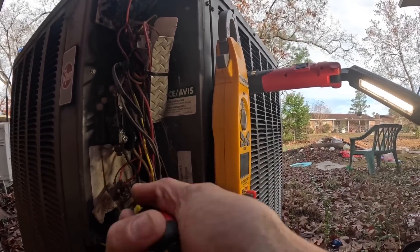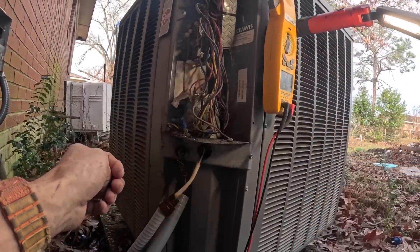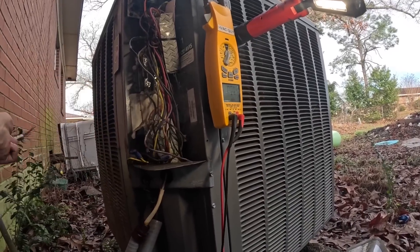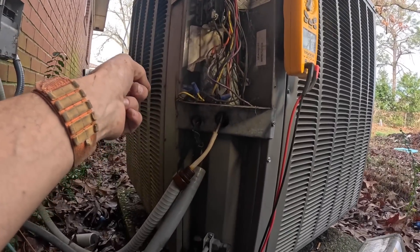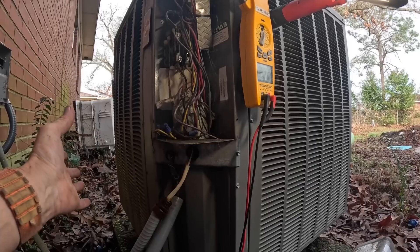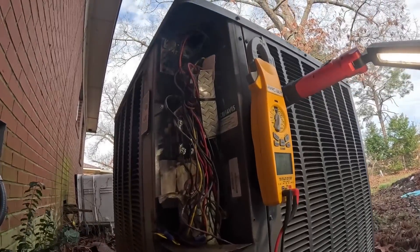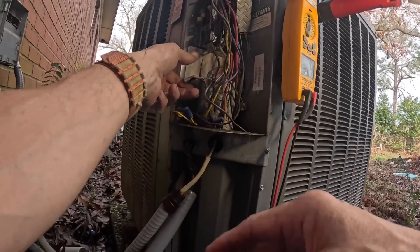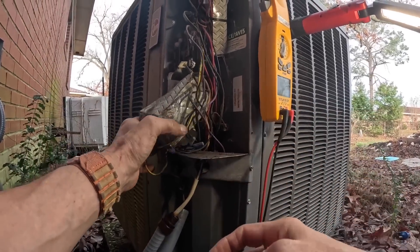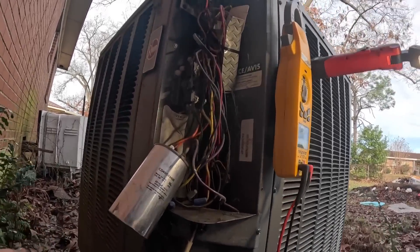I'm going to short this out — at least I'm going to try to. And that is just such a mess, such a complete and absolute disaster. My desire is to just rip all this stuff out, but I'm looking for what the problem is. 40 and 5 — please tell me that's not a 5.